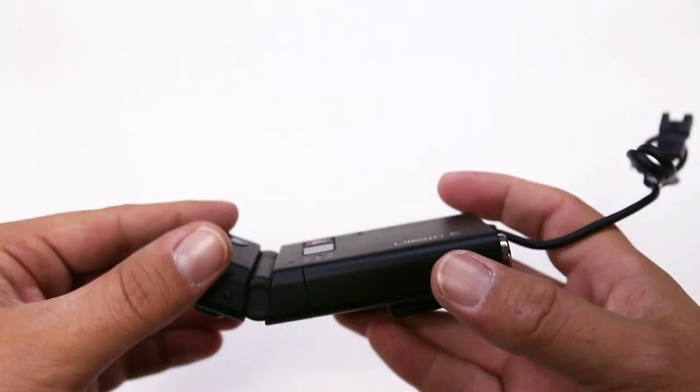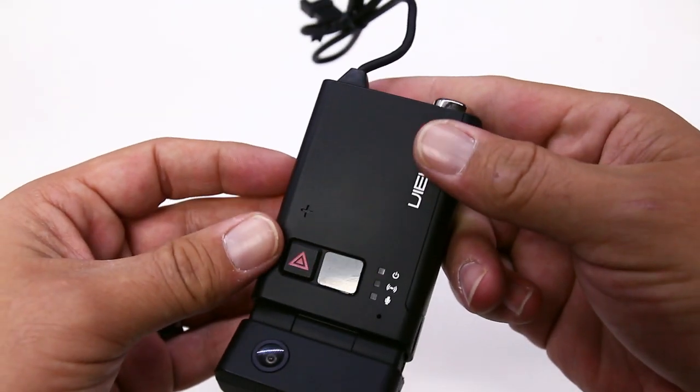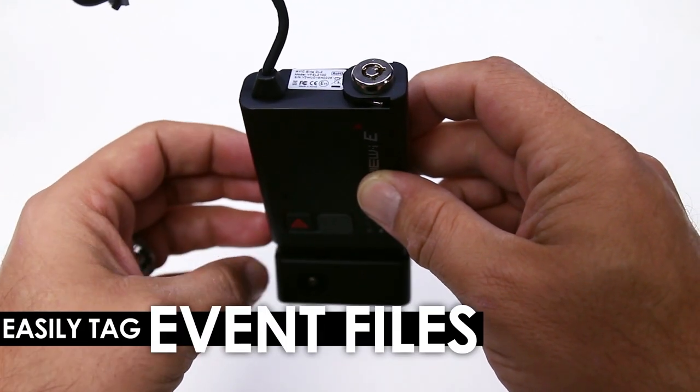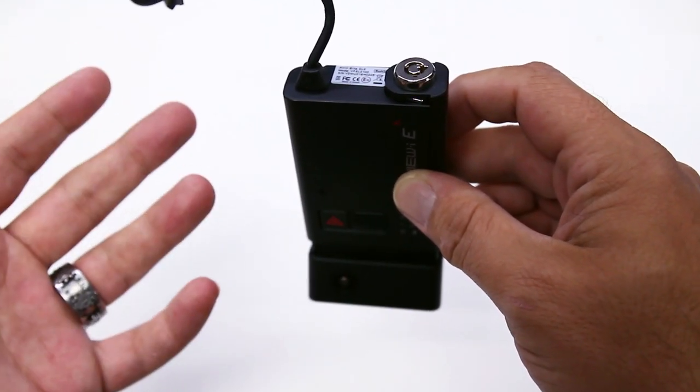In the videos you'll notice that you can see what the driver is doing even in pitch black. There is no display screen to distract your driver — only a few LED lights to indicate proper operation. Next to the LED lights there is a convenient event button to let you or your drivers quickly and easily tag a file of interest as an event recording, which makes it a simple process to find that recording during playback later.